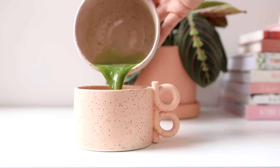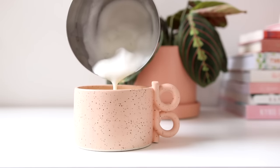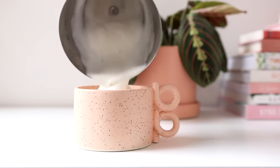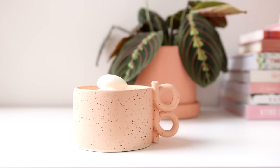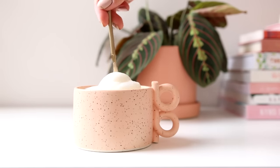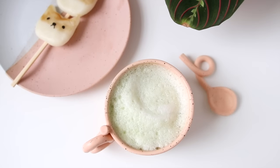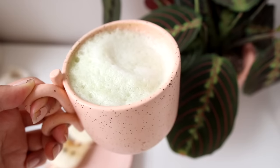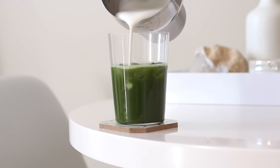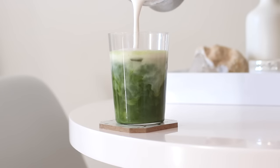Thursday was a busier day for me so I made a really easy matcha latte. All you do is add your whisked matcha along with milk of choice — I always love soy milk, almond milk, or oat milk. If you have a frothing machine I highly recommend it because you can make a beautiful cloudy foam just like this. If it's a cooler day or you're enjoying matcha in the summer, you can also opt for a simple iced matcha latte — same thing, just add your frothed or unfrothed milk to your matcha.